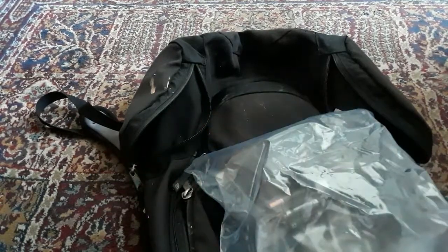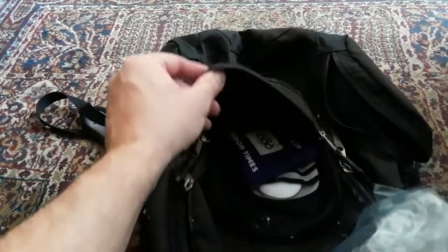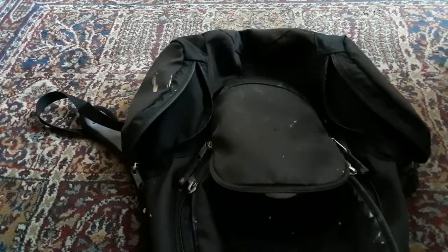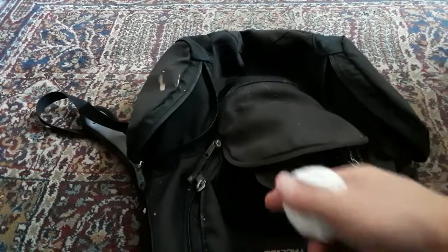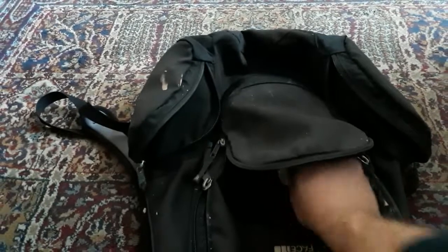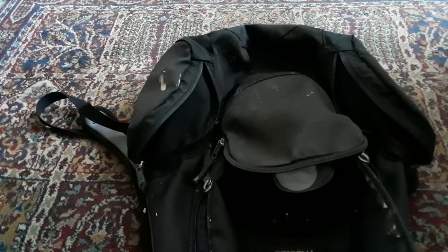I also have an extra battery in here for the flashlights — you'll want to get good batteries, not dollar store batteries. There are also some ice packs to keep drinks cold, handy if you're lost or at the camper. Lastly, some cotton pads in case you have a cut or need them with the hydrogen peroxide.